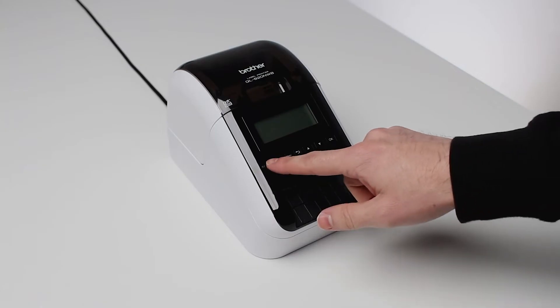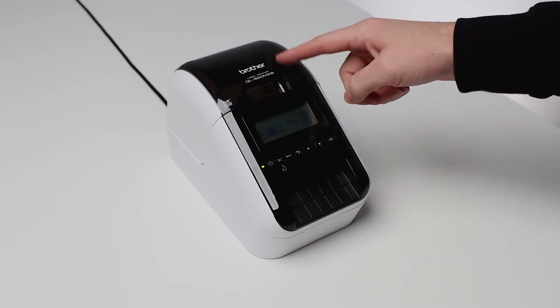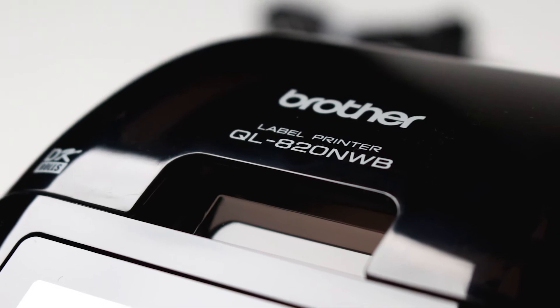To set up, ensure your printer is connected to power and switched on. We're using the Brother QL820NWB label printer.